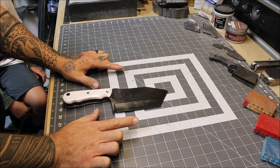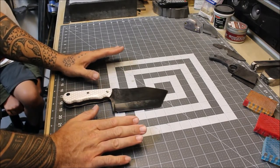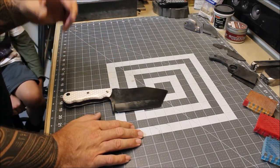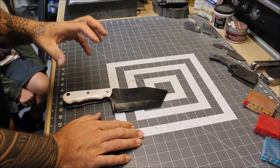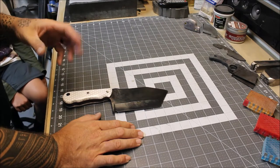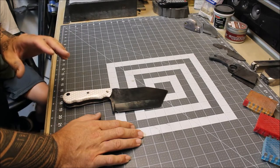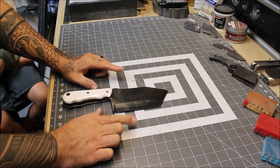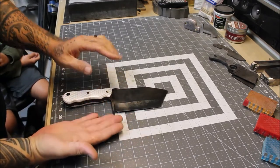You can get very complicated with these sheaths if you want to. As you learn and get better you can do multi-layers, multi-colors — there's all kinds of different stuff to make your kydex sheaths more distinguished and nicer looking. This is going to be just a basic kydex sheath. I need six-inch by eight-inch pieces, and you're going to need two pieces — one for the top, one for the bottom.